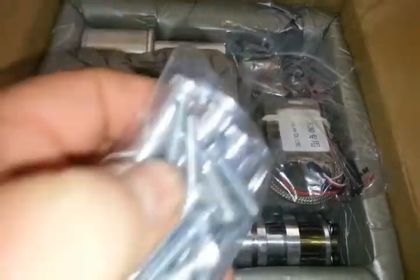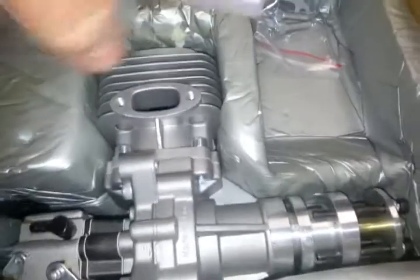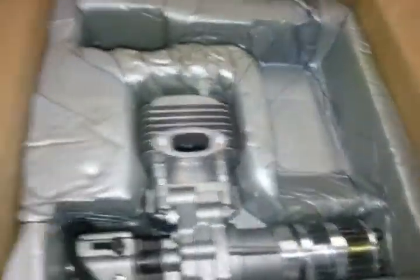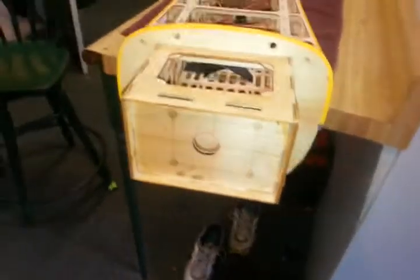Here's our standoffs and mounting hardware. Muffler. Muffler mount and gasket. And lastly, the beautiful engine itself. I'm going to get started and drill those mounting holes, and we'll be back right after that.